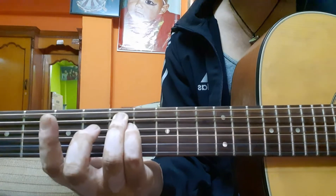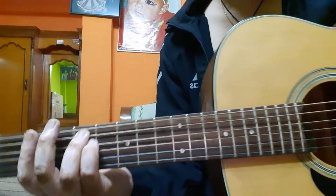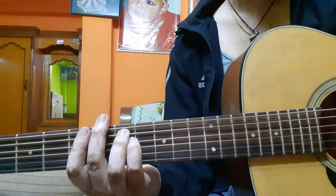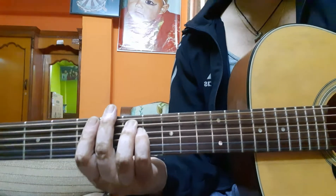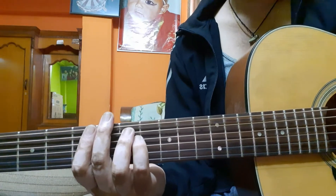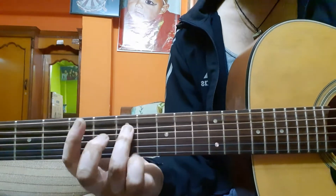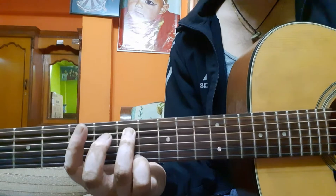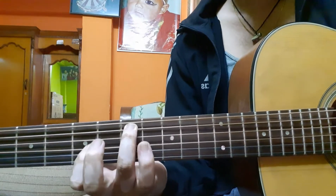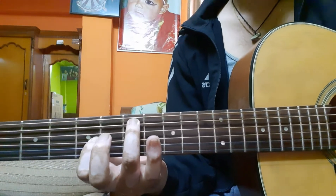Third finger on the seventh fret, fifth string, then right below is your fourth finger on the seventh fret. For the picking you can do however you like. Third finger on the seventh fret fifth string, fourth finger on the seventh fret, and then first finger on the fifth fret third string.